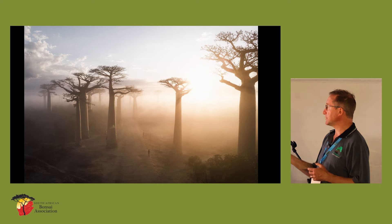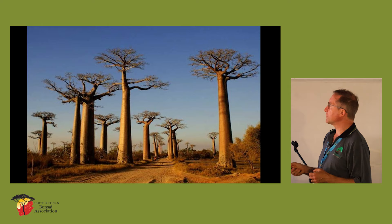This is very beautiful as well — it's got very tall trunks and then only the branching structure right at the top. Another photograph of those Madagascar baobabs.